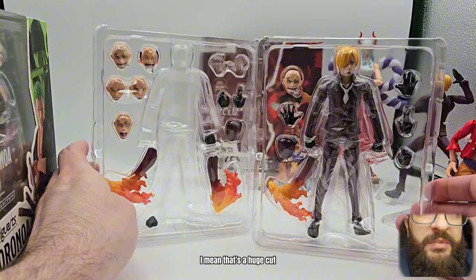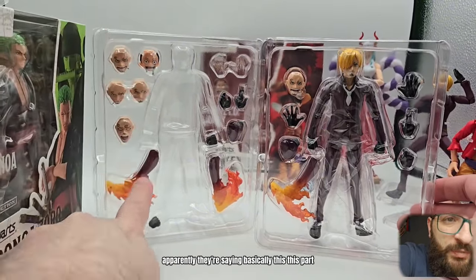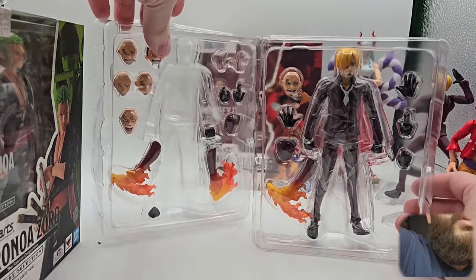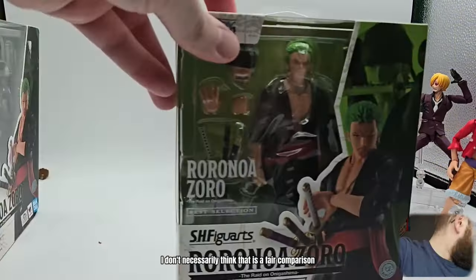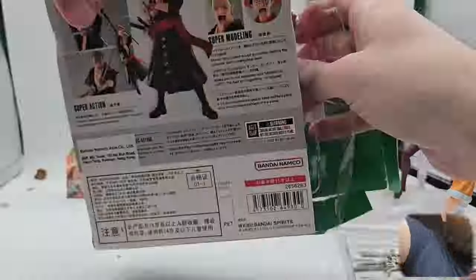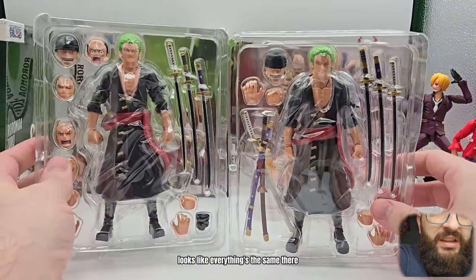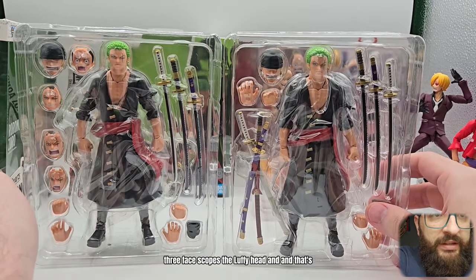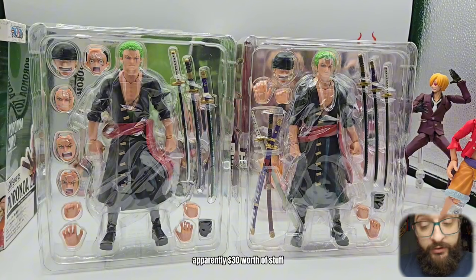That's a huge cut. Apparently they're saying these extra parts are worth $30. Your mileage may vary — I don't necessarily think that is a fair comparison, but maybe I'm wrong. With Zoro, it looks like everything's the same, but again you're missing three face sculpts, the Luffy head — and that's apparently $30 worth of stuff.